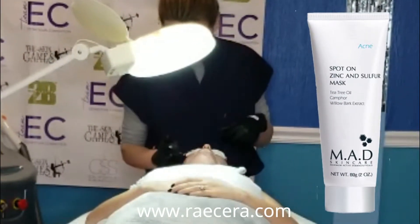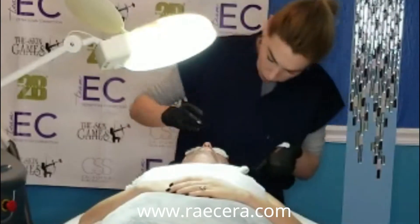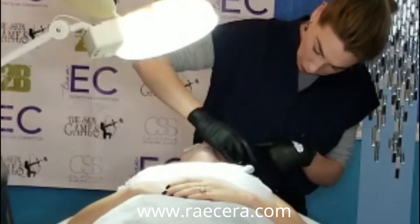After peeling we do extractions and spot treat with the MAD Spot-On zinc and sulfur mask to calm inflammation and kill bacteria.